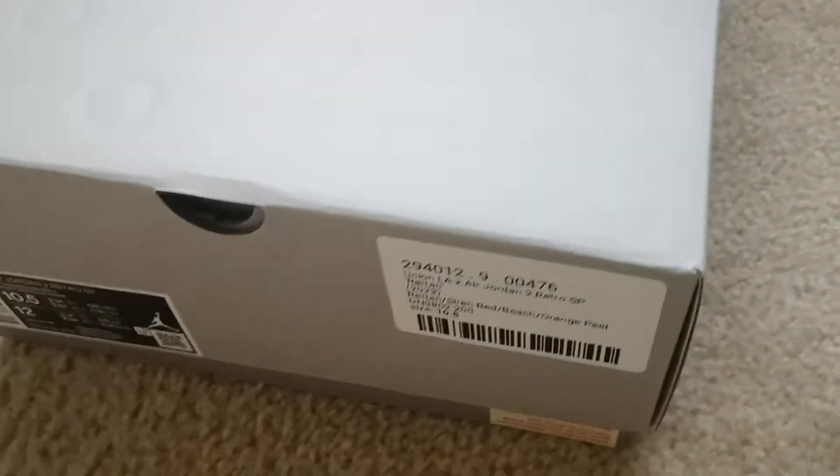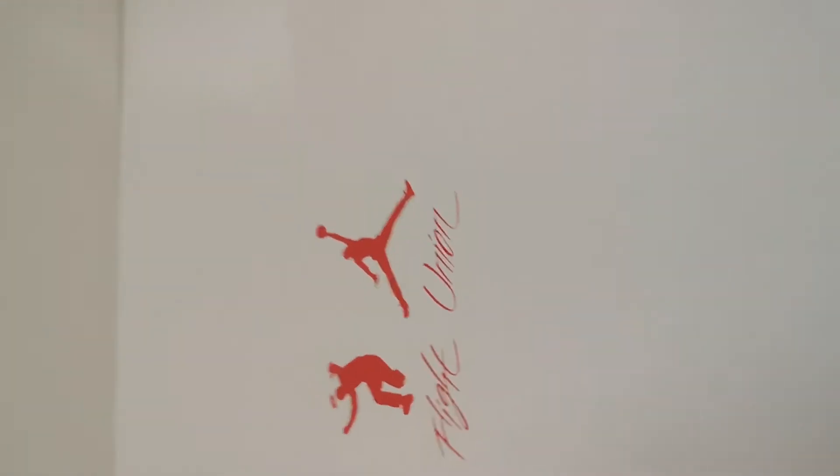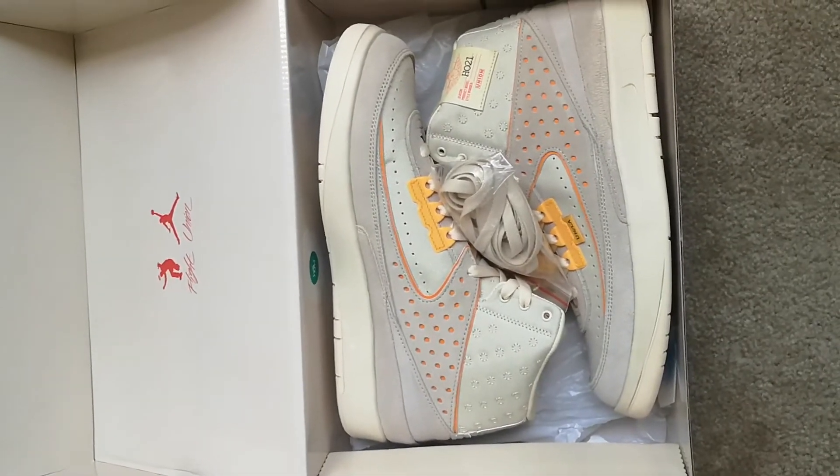Alright, got the Jordan, got the Union box right here. Got the Union in the front. So we got the Union logo with the flight room, the Jumpman — the Air Jordan 2 Retro Rattan.